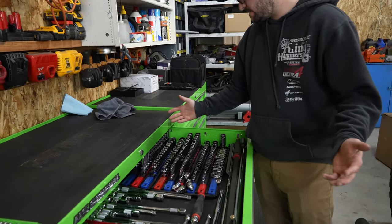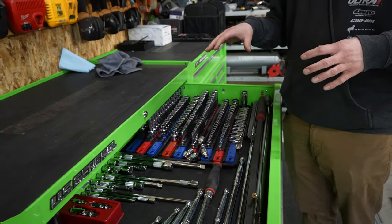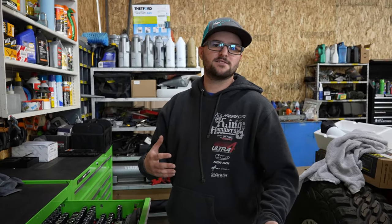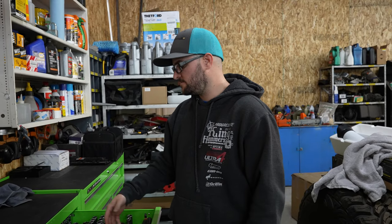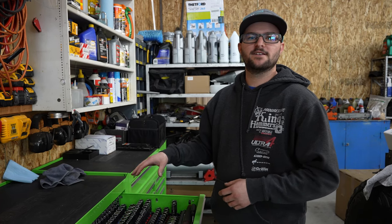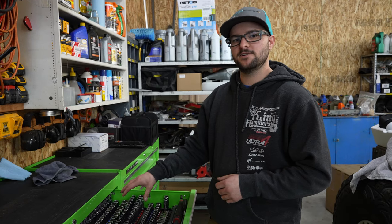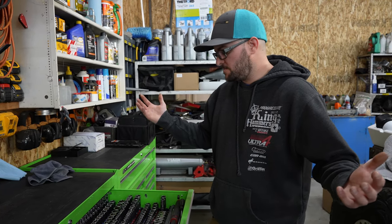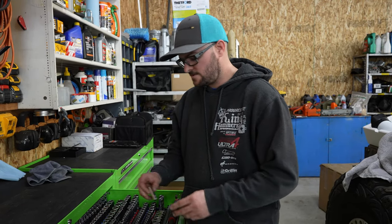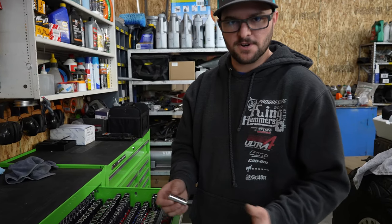The sockets are doing good. I haven't had any issues with these. I do have the impacts as well. I use the impacts obviously for impact stuff and then the chrome stuff for hand stuff. For a while I didn't have the impact socket sets, so I was using the chrome ones for impacts. To me they're holding up good — I wasn't having any issues with them rounding the edges or the drive part. They're working good.